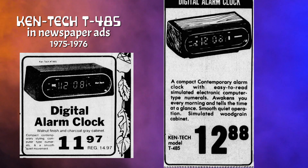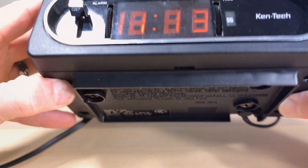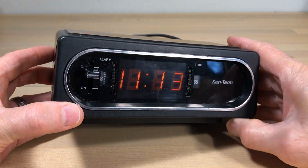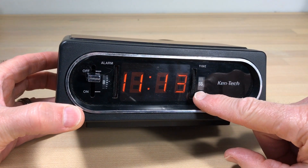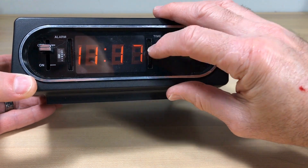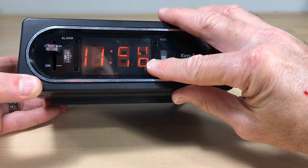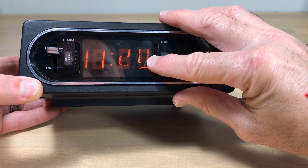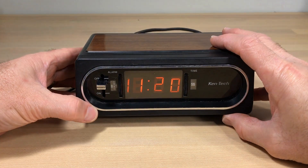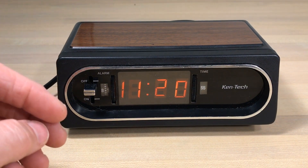It says easy-to-read simulated electronic computer-type numerals and quiet smooth operation. But what is that? It's not a standard digital — it's not LED digital either. We notice here it's lit up but it's not moving. So we've got some work to do to get this thing going again. It's definitely not a digital clock — it's not flipping either. Is it kind of rolling?